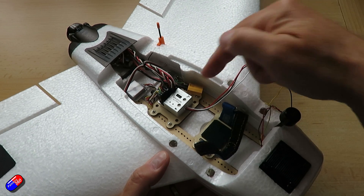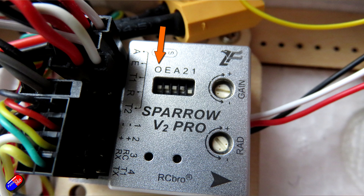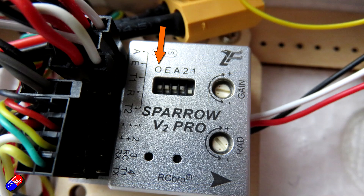First of all, there is a DIP switch here on the top of the Sparrow V2 Pro that picks which OSD type it's going to be working with. In one position it is for the DJI, and in the position here it's set for the Walksnail. Make sure that that is set for the system that you have.